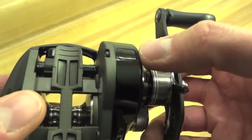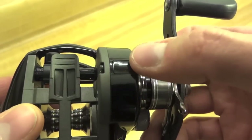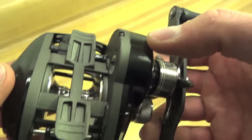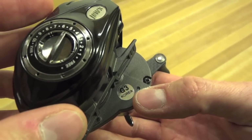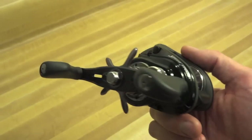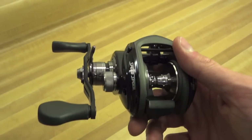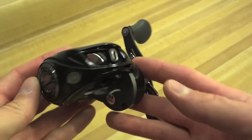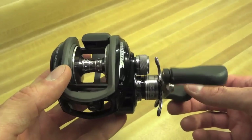There is a lubrication port that is for grease, not oil. If you open that up you'll see the bottom of the main gear, and you definitely want to put grease in there, not oil, if you need to do maintenance. Like many reels lately, it's being made in Korea. Korea seems to be doing a very good job in terms of tolerances and quality control — I haven't heard any complaints, and many reels are made there.